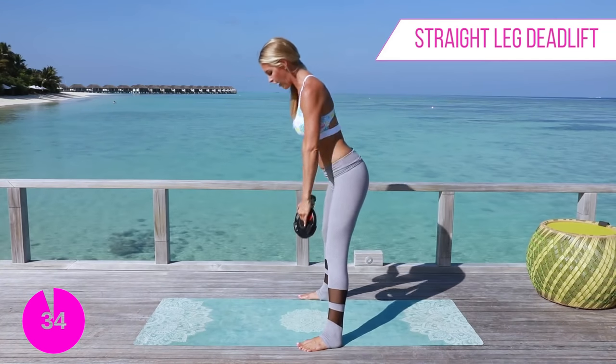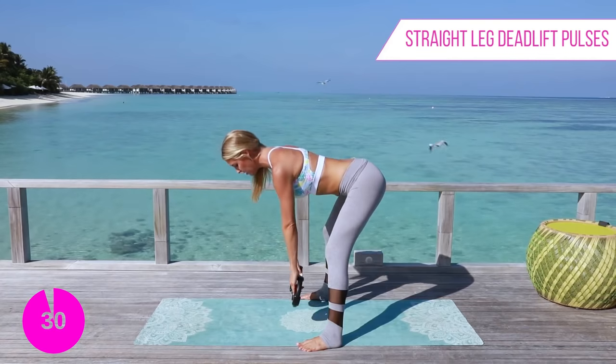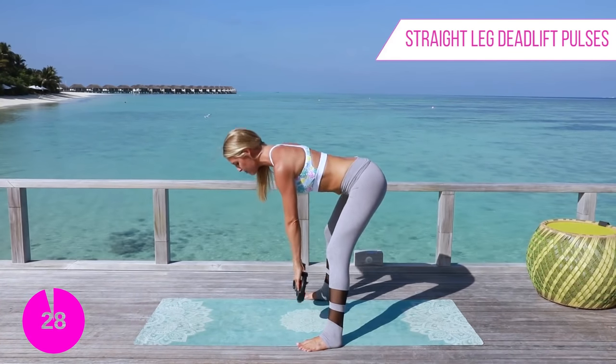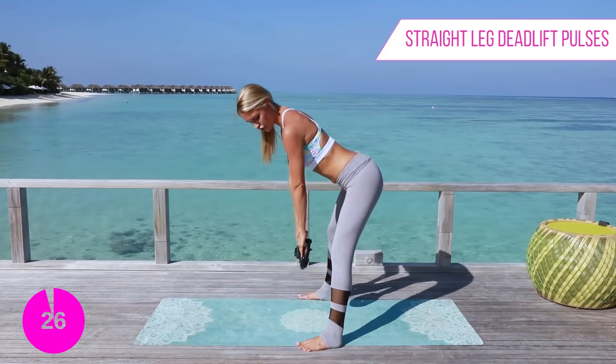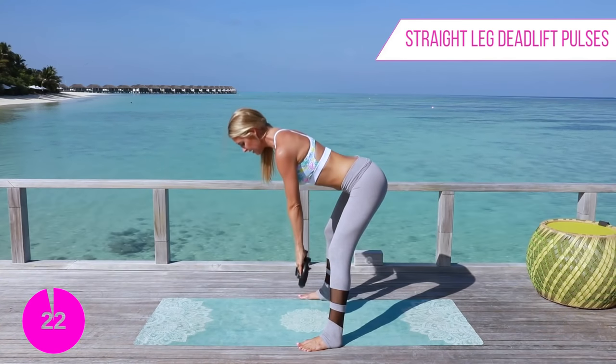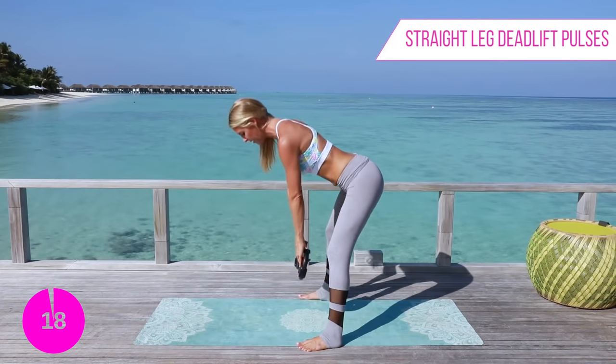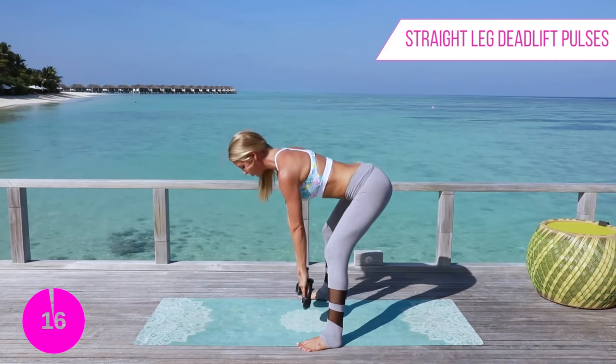We're almost there on this workout. We're going to hold it here and just pulse — squeeze it. I'm just lifting the upper part of my body, arms nice and straight, working those hamstrings. Keep squeezing, pull that belly button into the spine, drop those ribs down — for three, two, one.